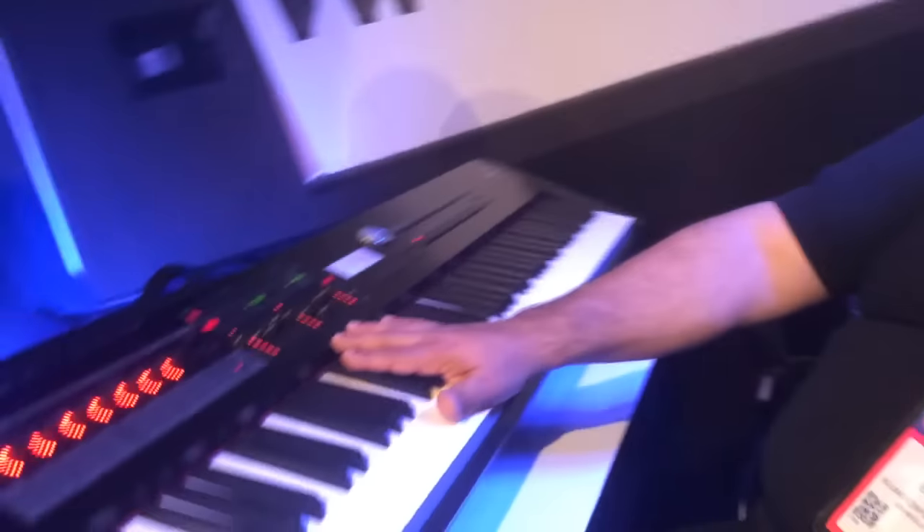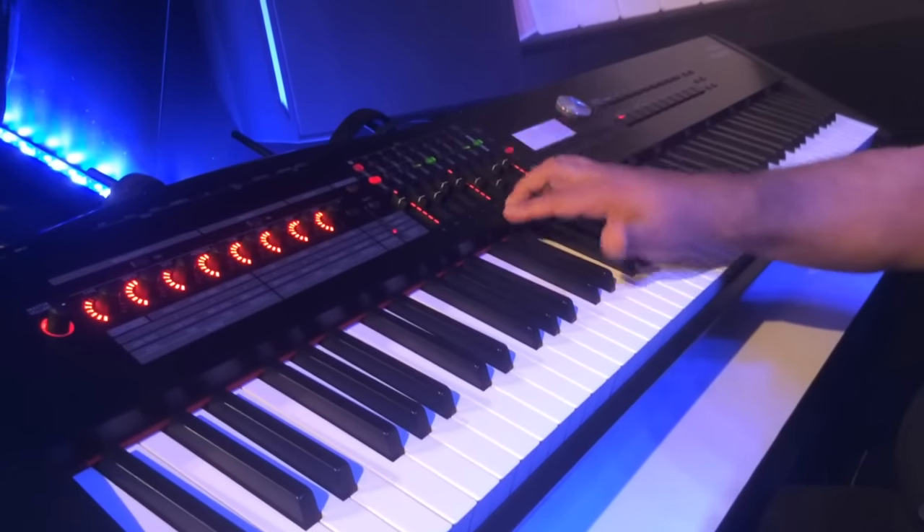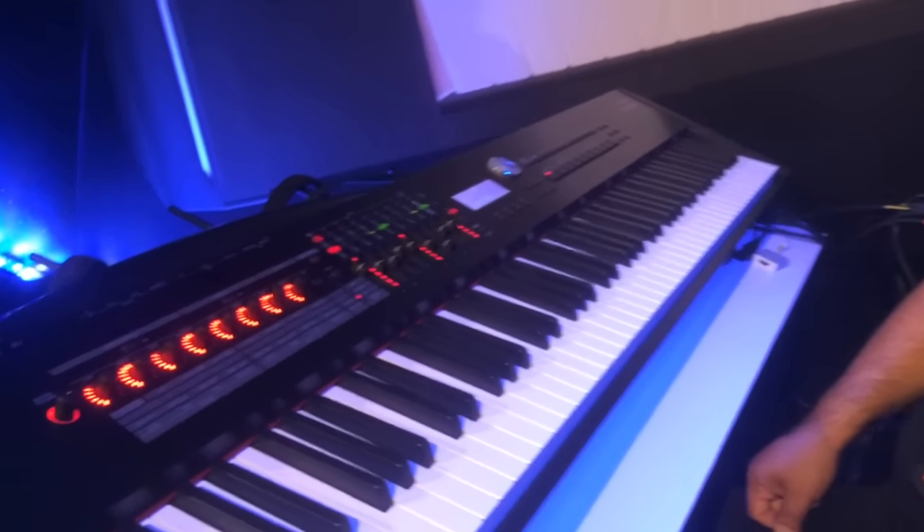One of the other big features about the RDs is you can go ahead and split and layer up to eight internal sounds. In previous RDs, you could do four, but now we can do eight. Another added feature is now we can go ahead and split and layer eight external sounds — that's right, external sounds. A lot of you guys out there like to use different software synthesizers from different programs, and now you can easily integrate them inside your RD. And the last part about the layers and splits: we can do eight, and we can also do a combination of internal and external in any order you want.